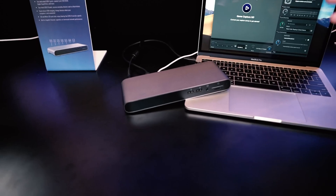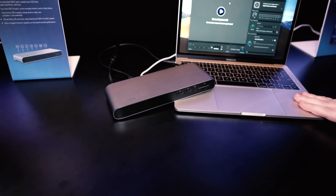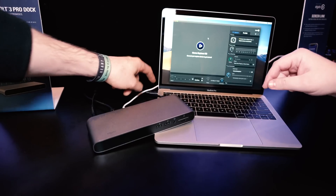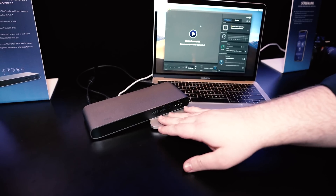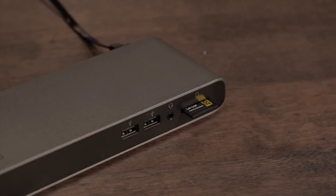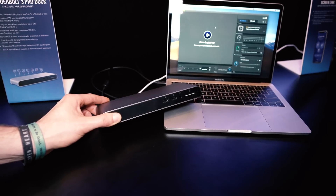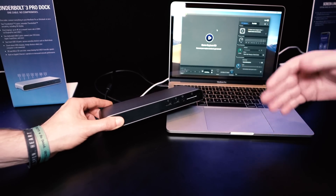Now with the dock, it basically recreates almost like a desktop experience with your laptop. Once you get home, you can just set your MacBook down, plug in one cord — and that's actually going to power your laptop with 85 watts — and then it's also going to give you all the I/O you could basically ever want. On the front, we have two USB 3.1 Type-A Gen 1 ports, a multi-port TRS jack, and an SD and micro SD port for content creators who want to get footage off their DSLR, drone, GoPro, or whatever. You've got the ports back.